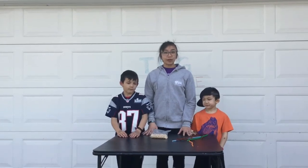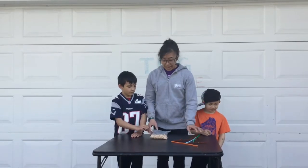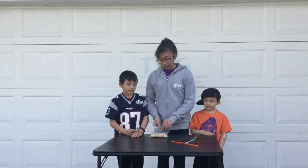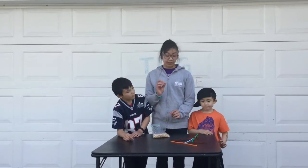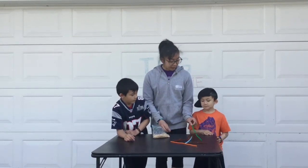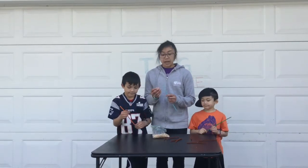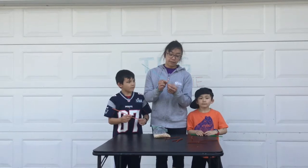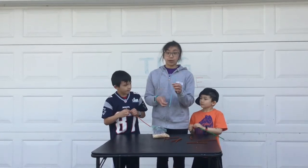The first bird feeder we're going to show requires pipe cleaners — or if you don't have pipe cleaners, string could work too — and Cheerios, or any kind of cereal that may have a hole in the middle. We're going to grab our pipe cleaners and you just want to make sure you have a little knot at the bottom so the cereal doesn't fall through all the way.